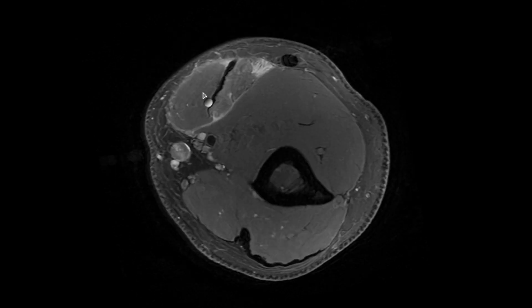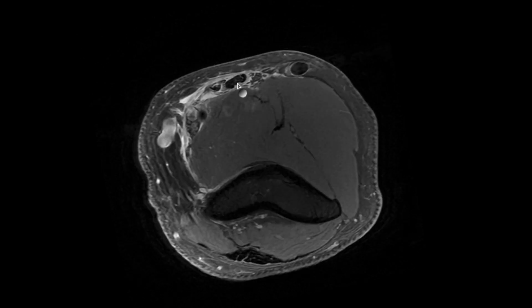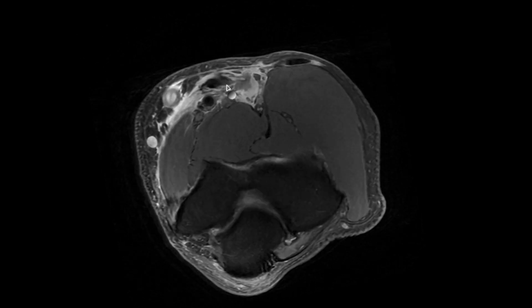As we follow the biceps muscle more distally, we see fluid surrounding the biceps tendon. The tendon is thickened and wavy in appearance.